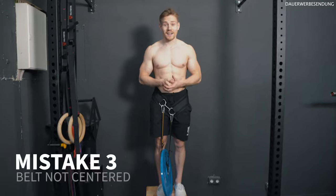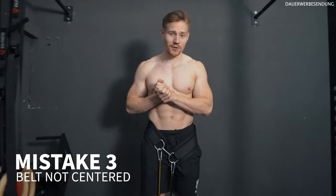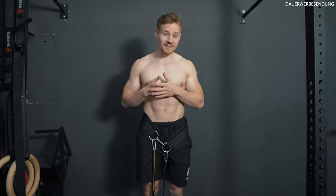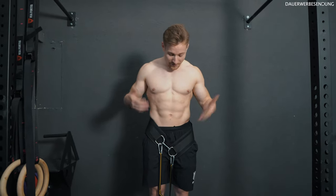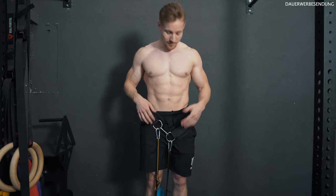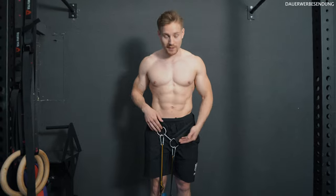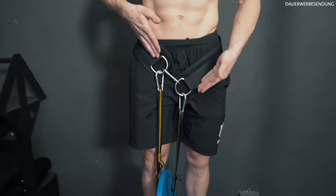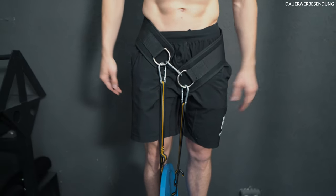Mistake number three is probably more common than you think. Working with 35 clients, I experience this mistake in almost every feedback session because people simply aren't aware of it. Mistake number three is a crooked weighted belt — not having it centered.